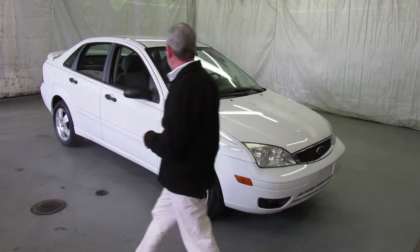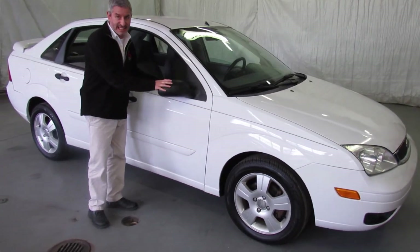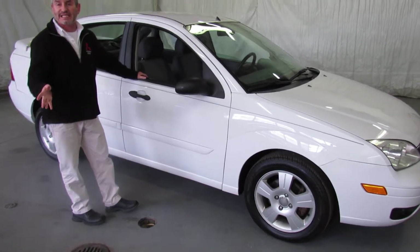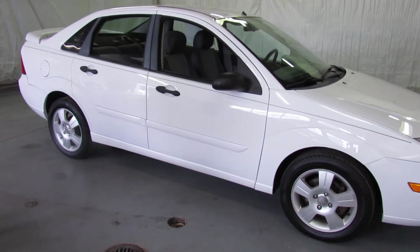Get a good look at it. It's sitting on a brand new set of tires. It even has features such as heated seats and heated side view mirrors. Auto-check is clean, shows zero accidents. It's a very nice car.